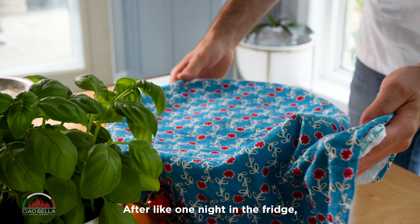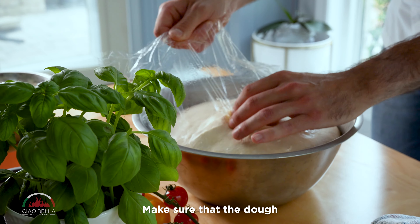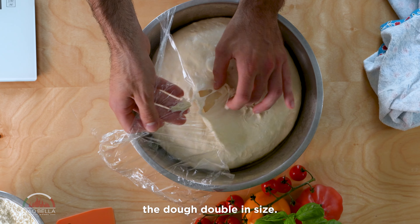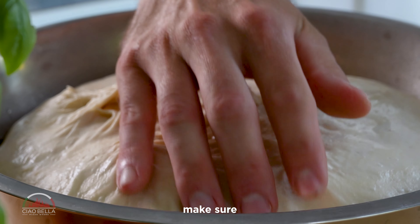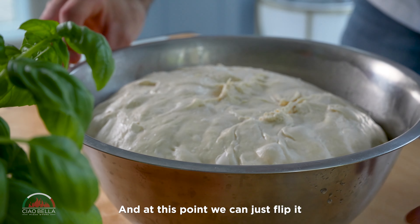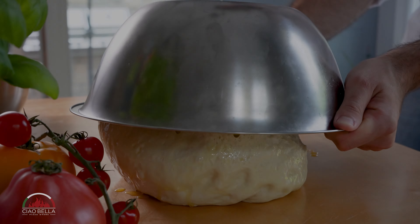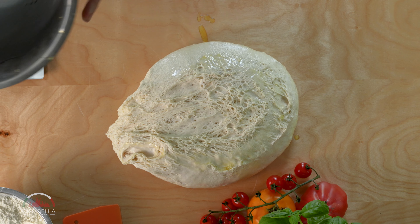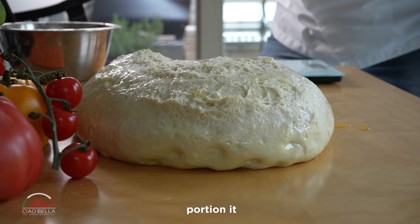After one night in the fridge, the dough should look like this. Make sure that the dough doubled in size — that is more important than the time, honestly. Make sure that it's completely detached from the bowl, and at this point we can just flip it and proceed to portion it.